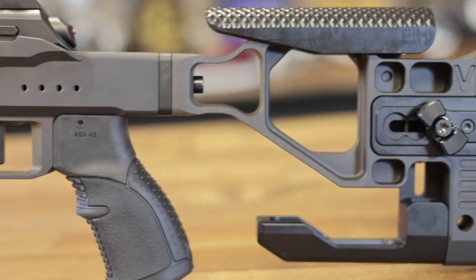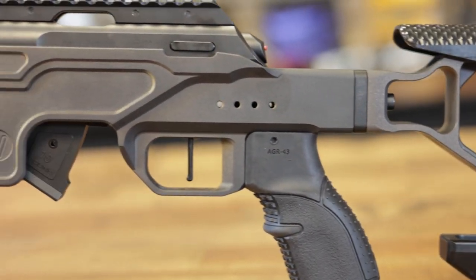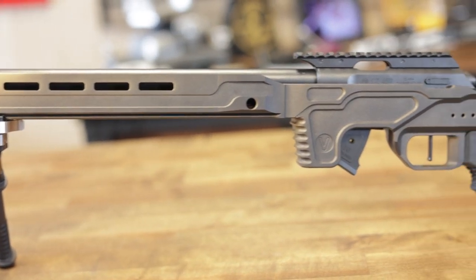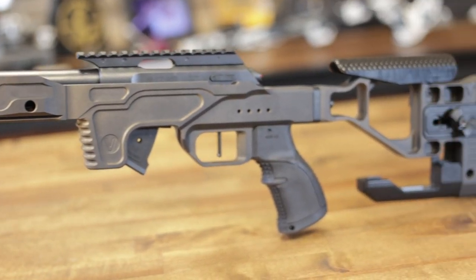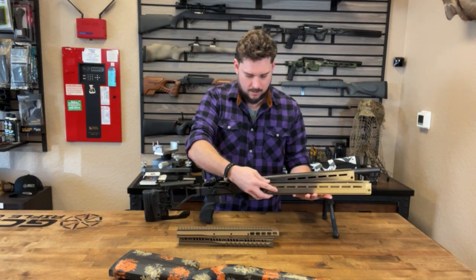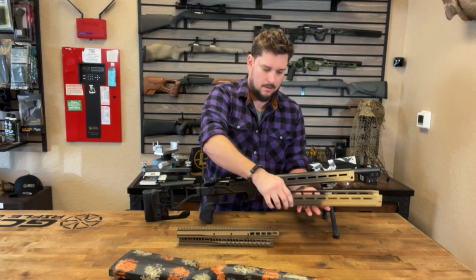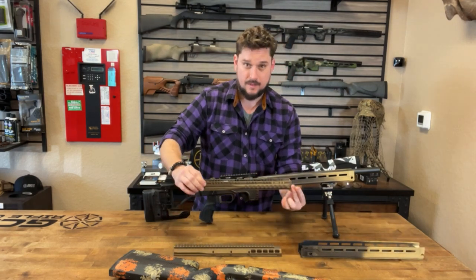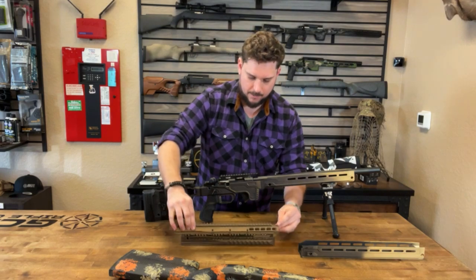In this configuration, we currently have it with the mid-length rail. Another option would be a covert rail, which is slightly smaller and shorter. And then the regular competition rail, which as you can see is a little bit longer. There's also the old standard rail that's available as well, with a top cover option for that.